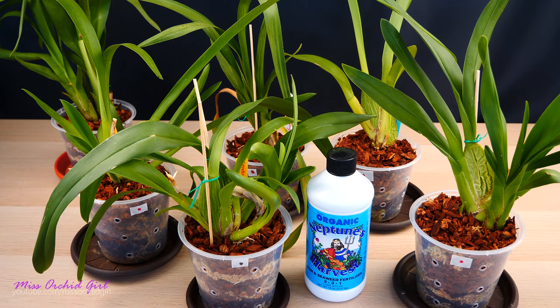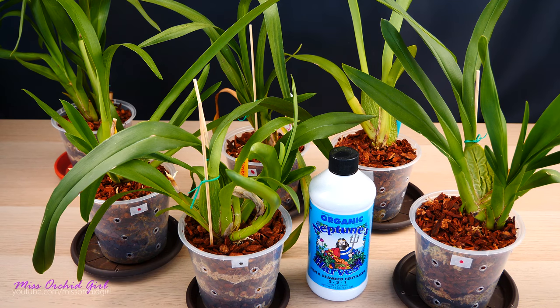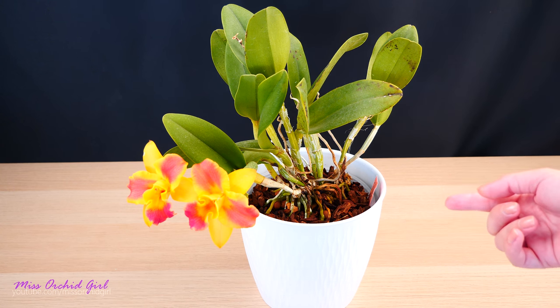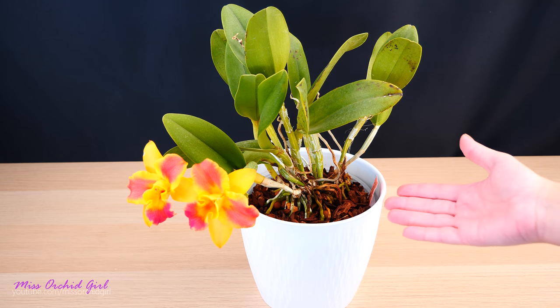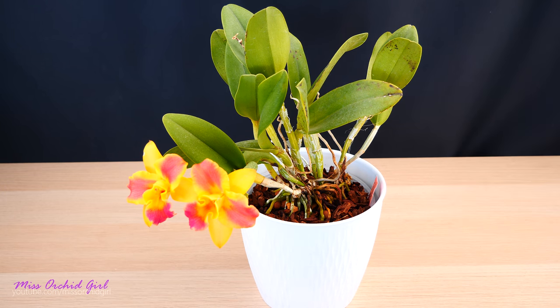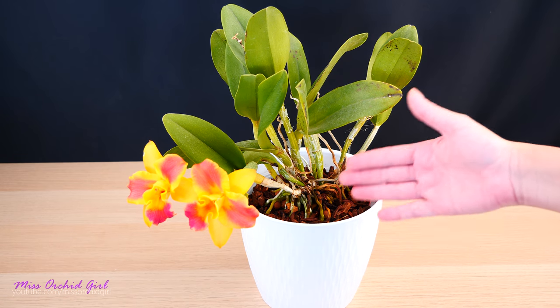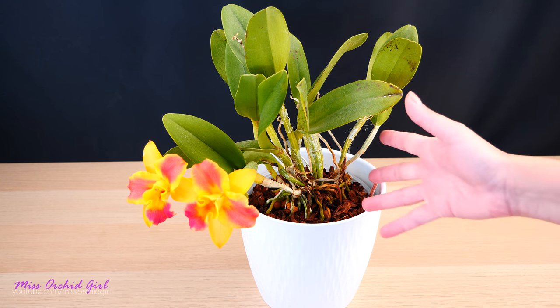Why do people say it works? There's a chance I didn't use it correctly. Or, people use the product on already vigorous, established, non-stressed orchids. If you notice, the orchids I used in this experiment weren't the most vigorous ones — I did that on purpose because those were the orchids I needed help with most. Most of my orchids which are already older and established don't need help, but hearing the claims about plant hormones, I thought maybe I could give an extra hand to those that are new or just not vigorous.